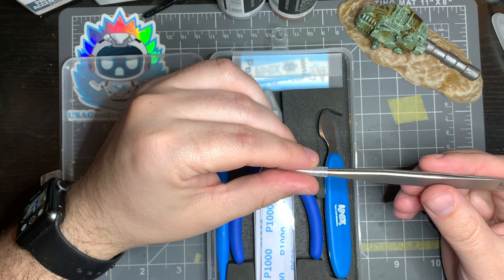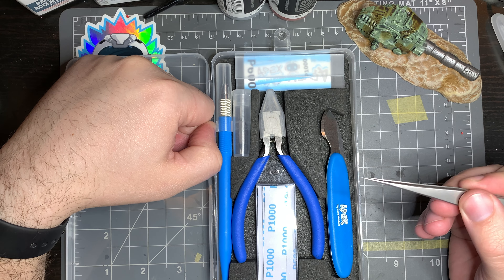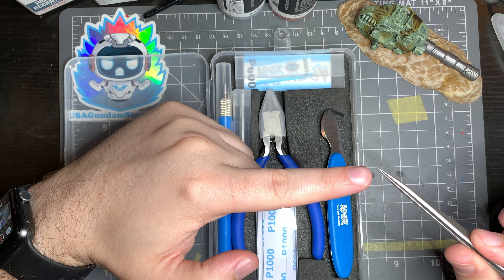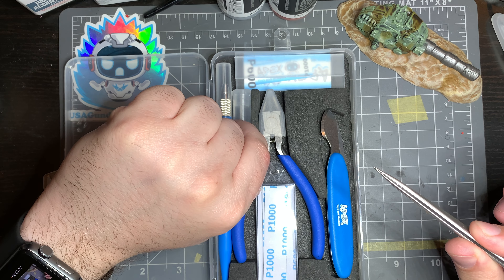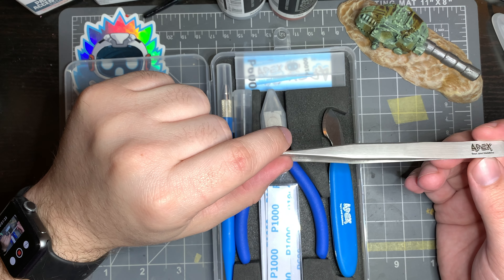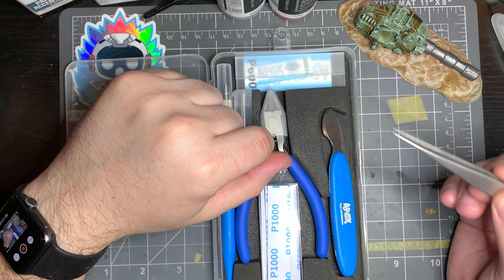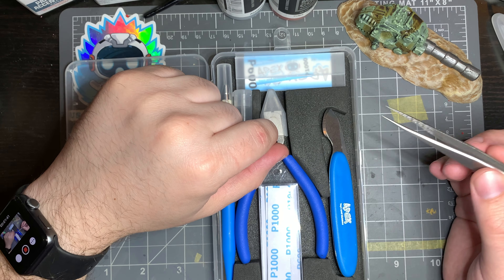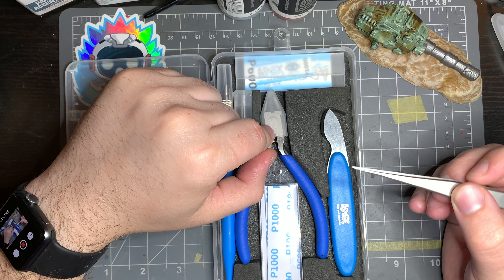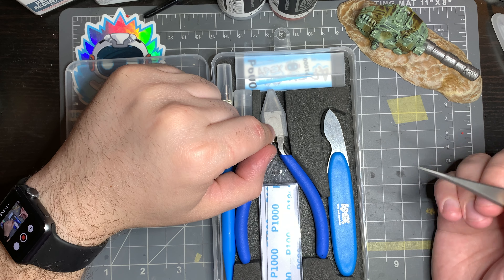The next tool is a set of sharp pointed tweezers — super nice, very high end, with a very sharp point. These are intended for sticking on stickers and decals, specifically water slide decals. They're really handy for putting things where they go and helping with detail parts and delicate things you run into as a modeler. They're super handy.